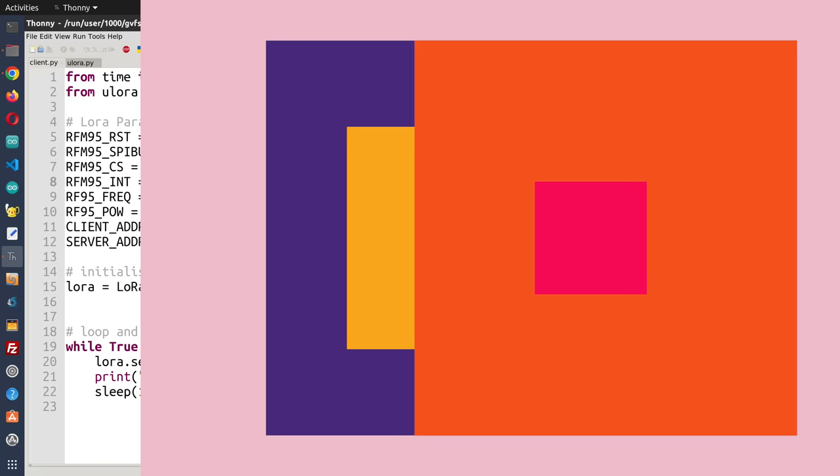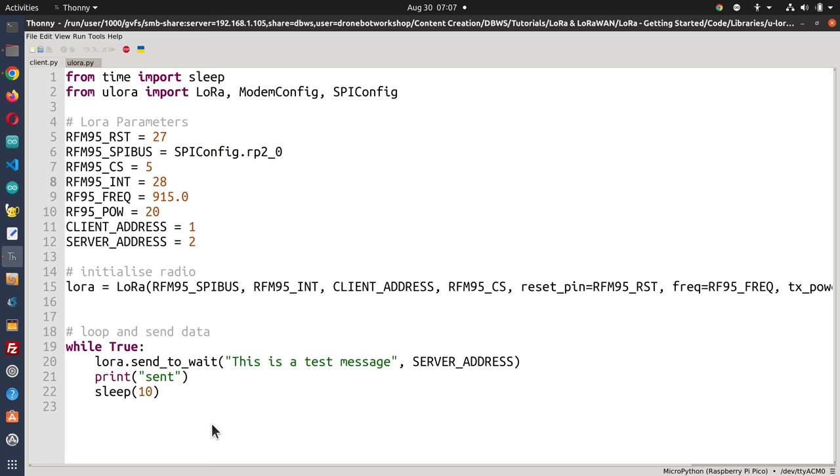The client script is even simpler than the server. It imports the same libraries and sets up the LoRa module parameters and frequency identically. The only difference is a while True loop that calls lora.send_to_wait() with the data and destination address, then prints 'sent' and sleeps for 10 seconds. Every 10 seconds it sends a message to the server. It illustrates just how simple it is to use MicroPython with LoRa.